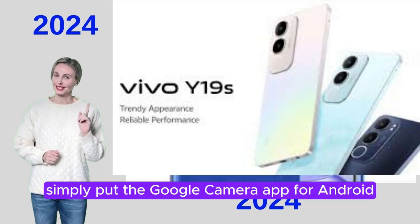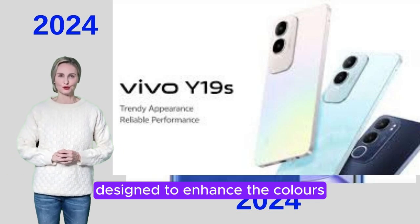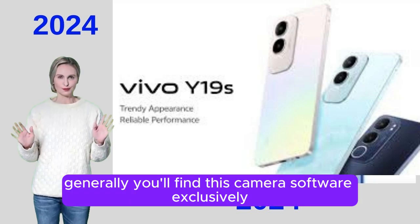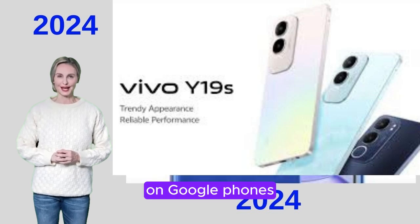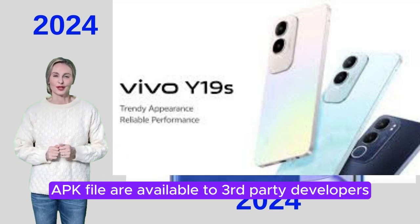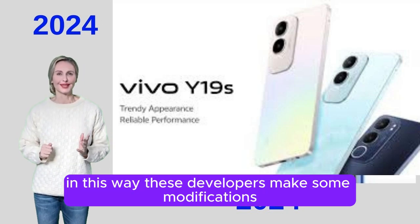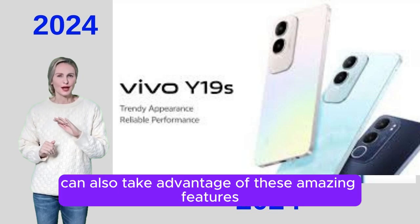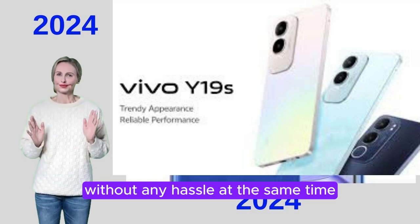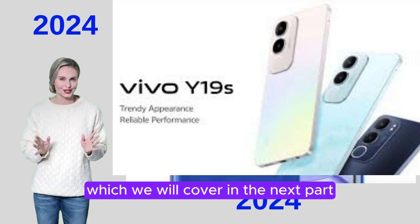Simply put, the Google Camera app for Android, also known as GCam APK, is a dedicated software designed to enhance the colors, contrast and saturation of images via advanced processing. Generally, you'll find this camera software exclusively on Google phones. But since Android is an open-source platform, the source codes of this APK file are available to third-party developers. These developers make some modifications so that other Android users can also take advantage of these amazing features and take the camera quality to the next level without any hassle.